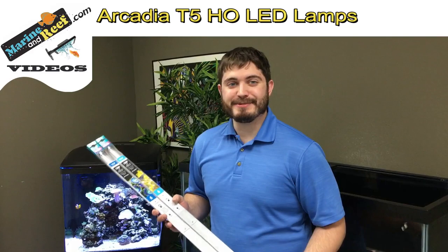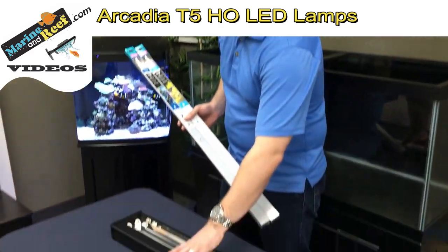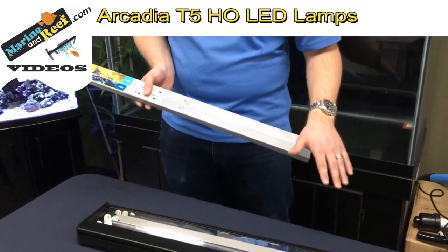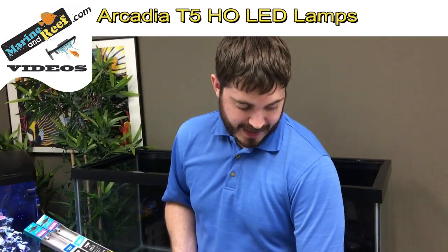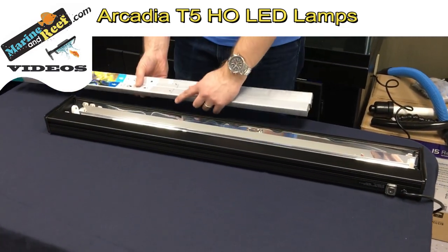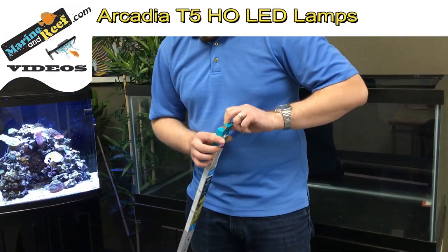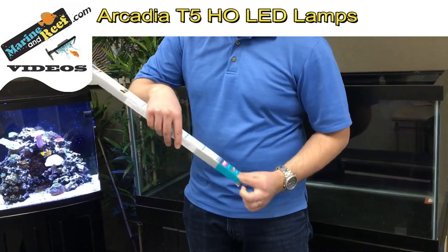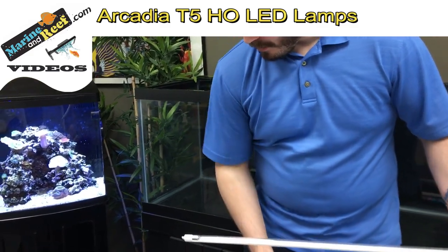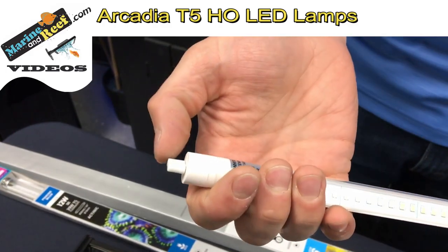Now the number one question we get with these lamps is how to install them in your T5 fixture. So we have a two bulb Coralife fixture here. We're going to put these bulbs in. We're going to start out by turning off your fixture, removing the current lamps that you have inside of it so it's open like we have here. From there we want to remove the lamps from the packaging. When you take the lamps out of the packaging they're going to include these protective covers over the ends of the lamp pins itself.